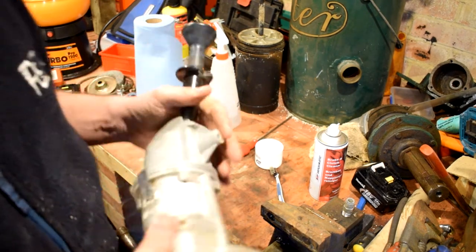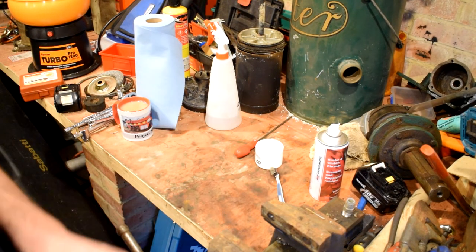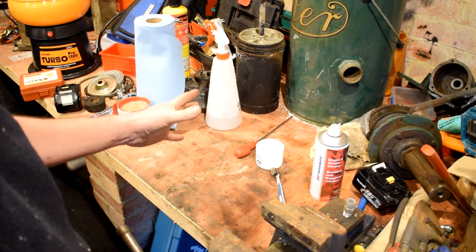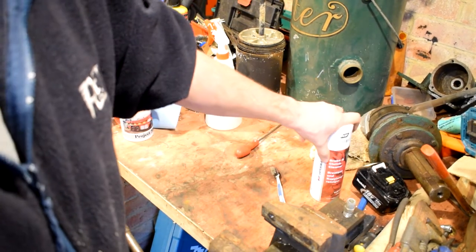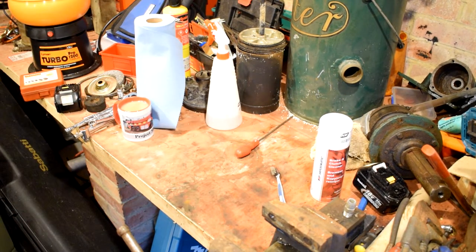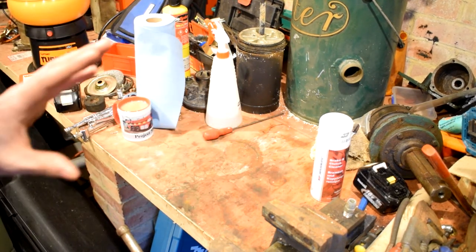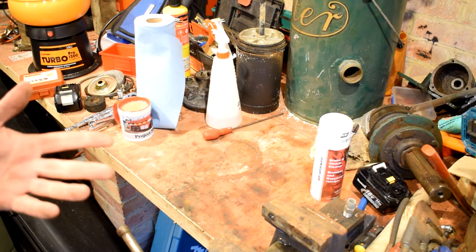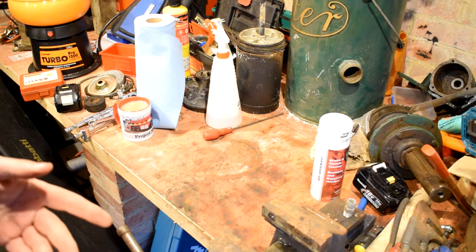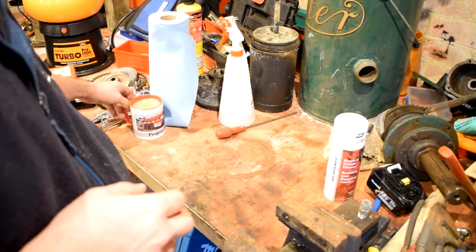Now we're going to have to pop back inside the house because there's no casing for the air dryer here — I've washed it out with a hose pipe. To try and dry it out I've put it on the cooker because Joe's not here so she can't tell me off for doing it — she'd probably go mad, to be quite honest.